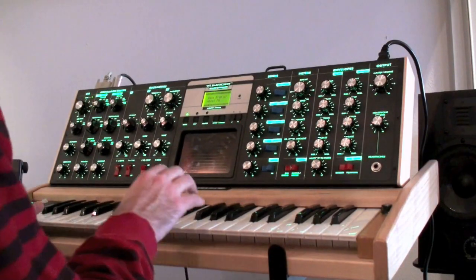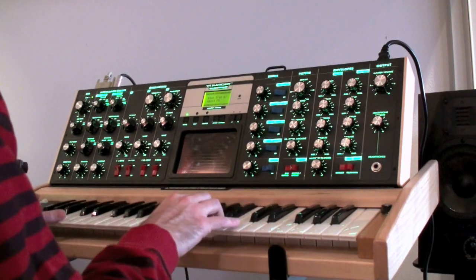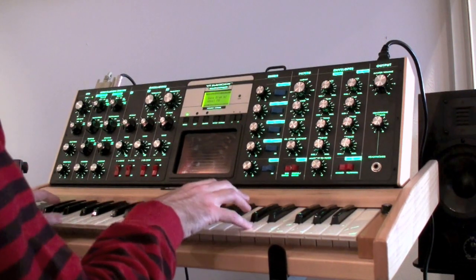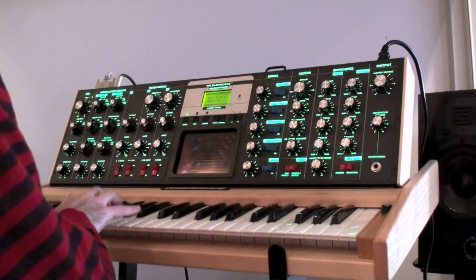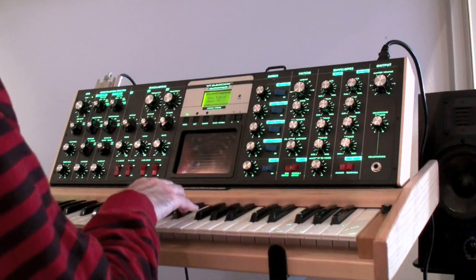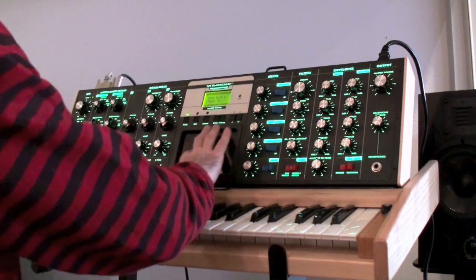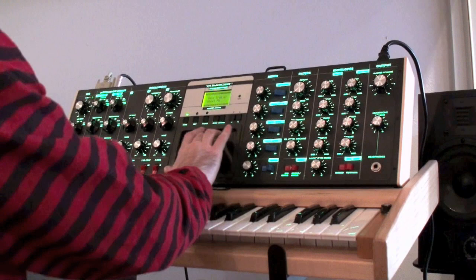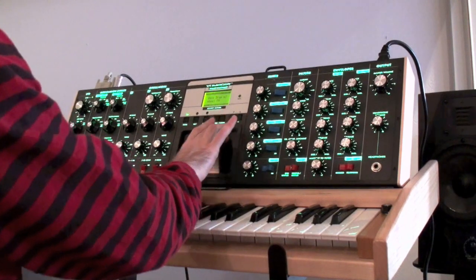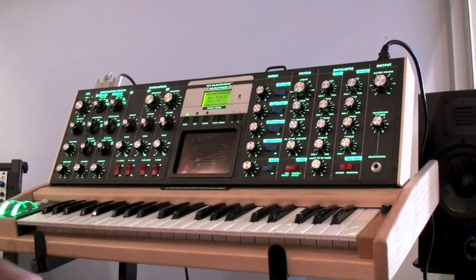Here's bass drum with Wheel FM. Could be very good for IDM.